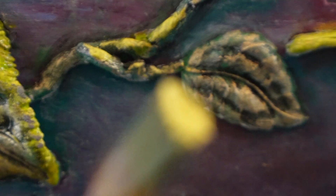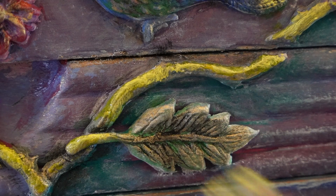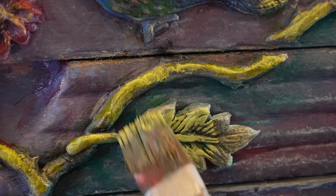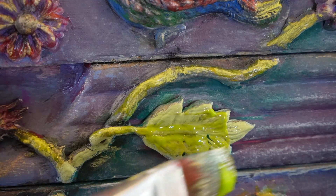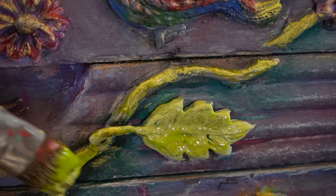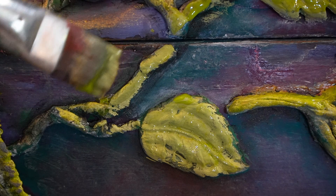I was happy with the way that this piece was looking, but I felt like it needed something warm to contrast with the cool blues and the purples. So I went in and applied more pigment powder, and then I put in Spirited, our Bohemian Bright. And at this point, I was super happy with it.